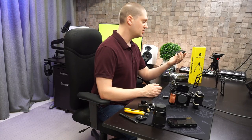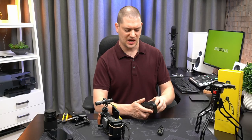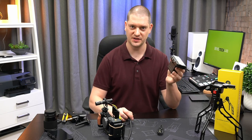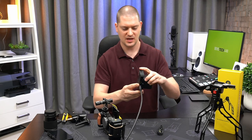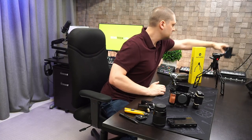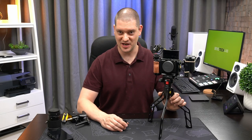Next we need to hook up the receiver module to my ATEM Mini Pro ISO for recording. I'll give it a little bit of power — I'll work out some permanent plug-in power eventually, but I'm just throwing a battery on there for a quick show and tell today. I'll grab an HDMI cable, put it onto HDMI out, then turn this on and set it off to the side.